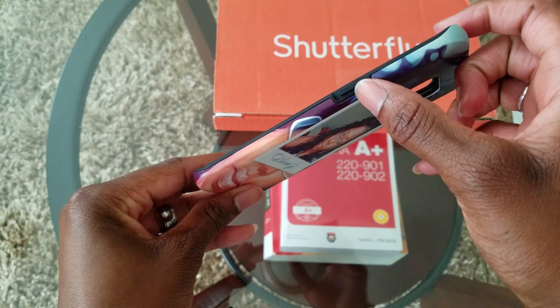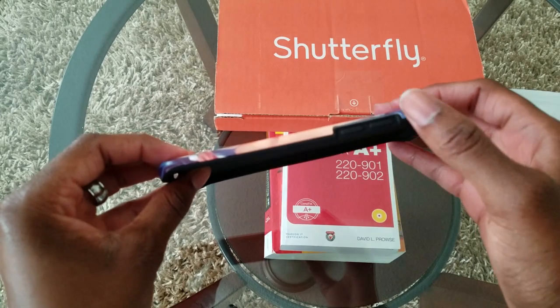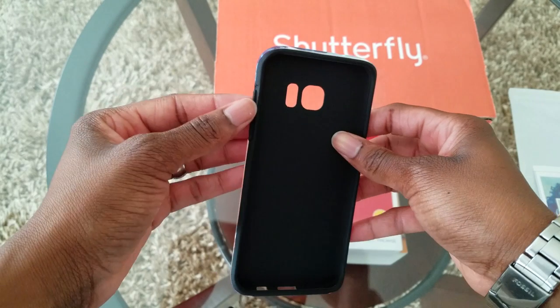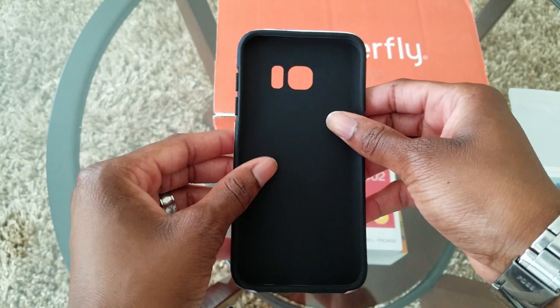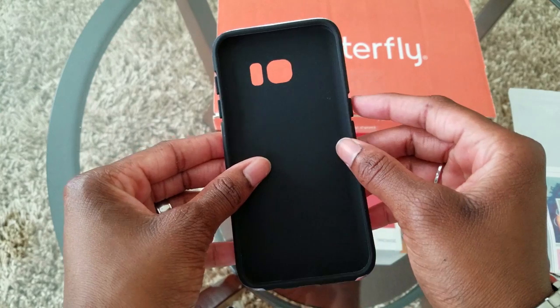As you can expect, it's going to have a little covering for your power button as well as your volume up and volume down buttons. I've experienced no issues with turning the volume up and down or with the power button while the case is on — it's very, very responsive.